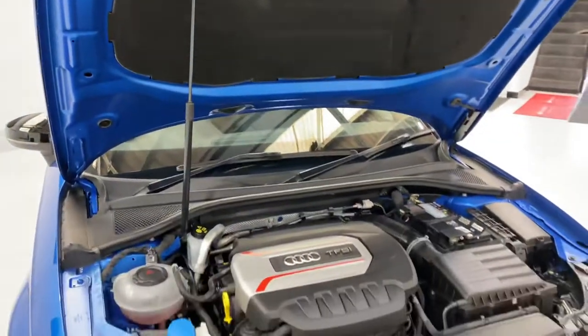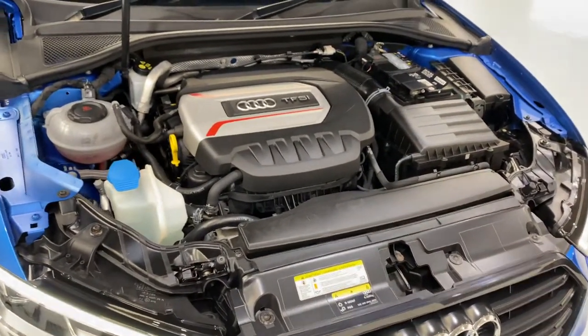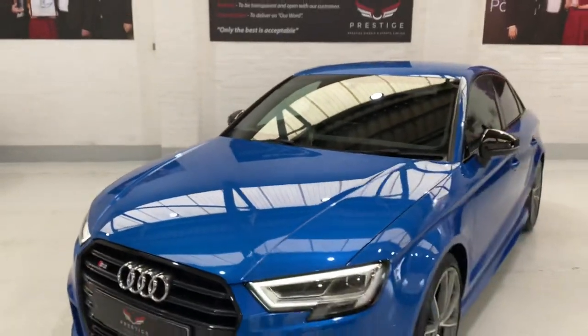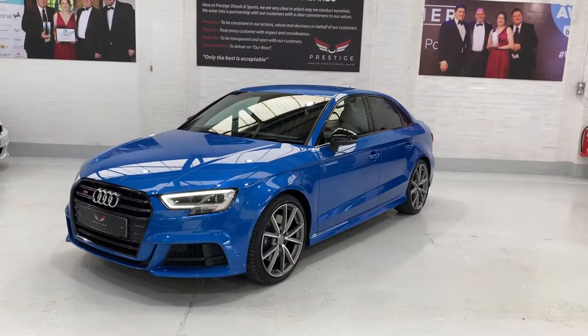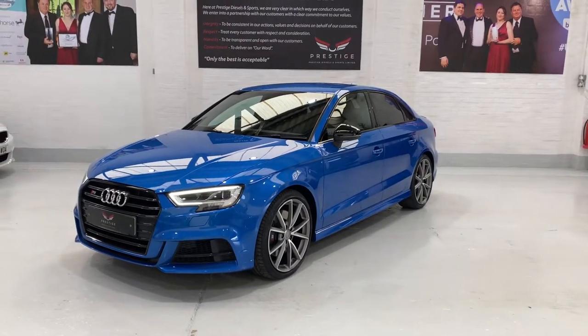It's a beautiful colour — I just keep coming back to the colour. It's nice when we get really nice colours of cars in the showroom, because we have a lot of white in the background and the colours stand out so nicely. So there we have our 2018-plate S3 Black Edition, four-door Quattro, with some really nice features on the car.